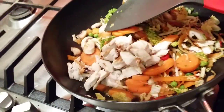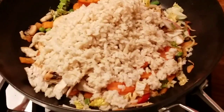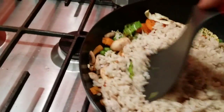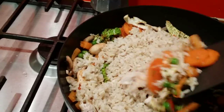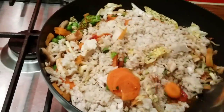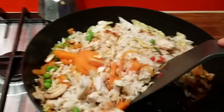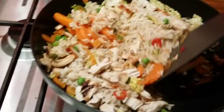I throw the chicken in and the brown rice is gonna go there in a second. I have everything here and I'm cooking it all on very low temperature, because I don't want to heat up vegetables on too high a temperature — it's gonna lose all the nutritional value.